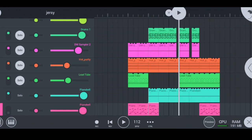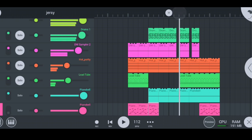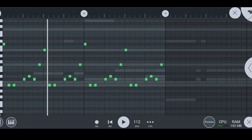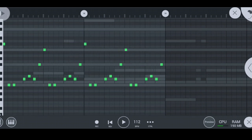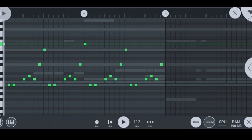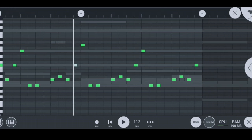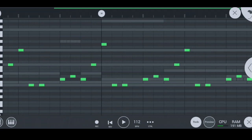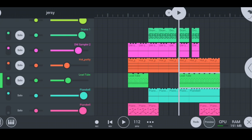My next instrument is the lead tube, and this is how the lead tube sounds like — nice and smooth, that was really hot. This is how they sound in solo — nice hot lead tubes. This is how I played them — nice and simple but yet hot, that was really intense.